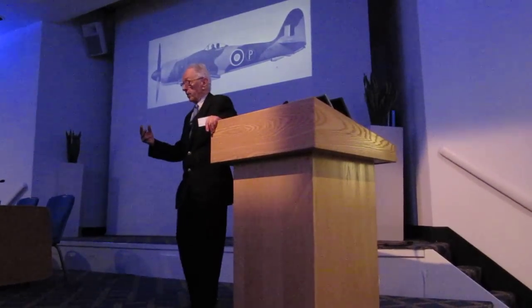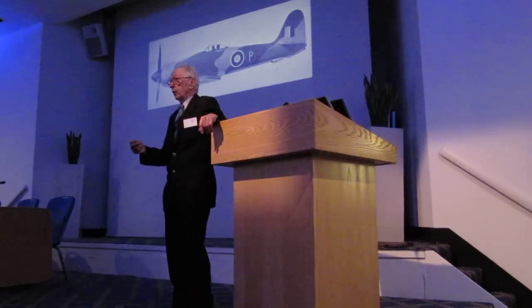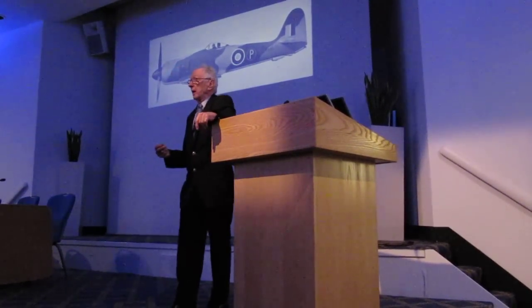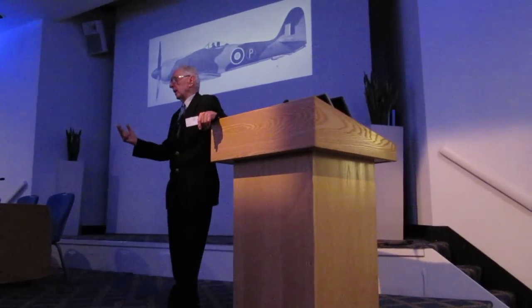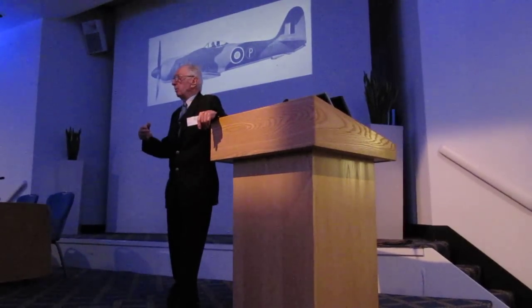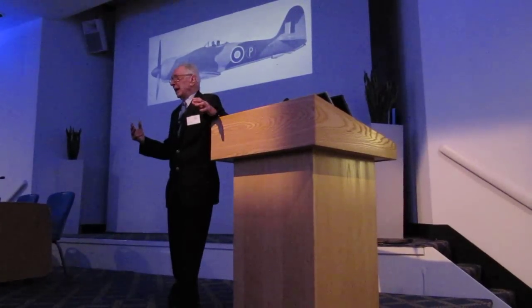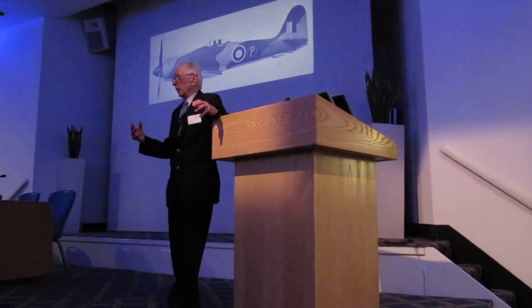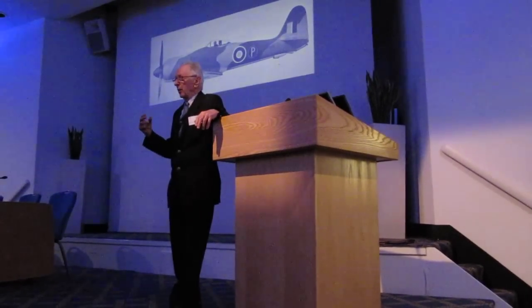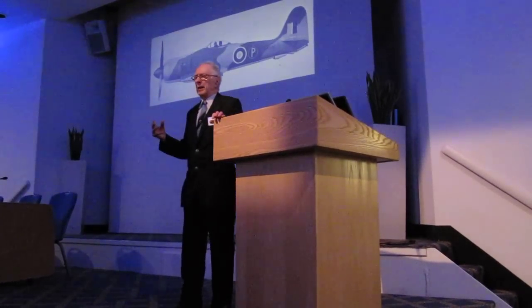The cockpit, of course, is where the pilot operates, and you must give a lot of thought to this. There have been some terrible cockpits — not just the layout of the instruments, etc., but the comfort, the feeling that this is really an airplane you want to fly. The sort of airplane you get into, and you feel that right away.